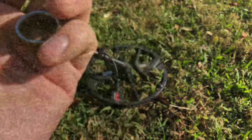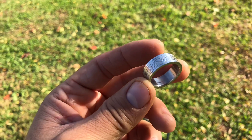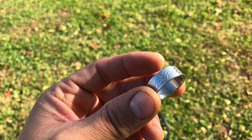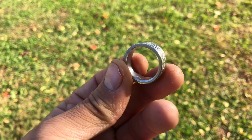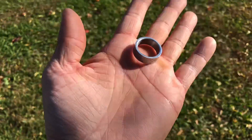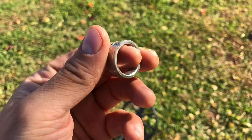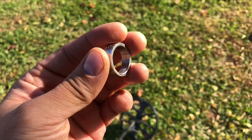She's all cleaned up. I looked on the inside — it says US ring size 9.5. I'm not sure if it's titanium or tungsten carbide, but it's definitely heavy. Like I said, it's ringing up as a 12 or 13. Ring 59 for the year — pretty excited. Let's get to 60!